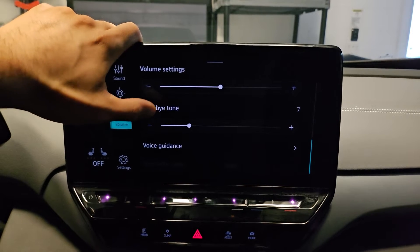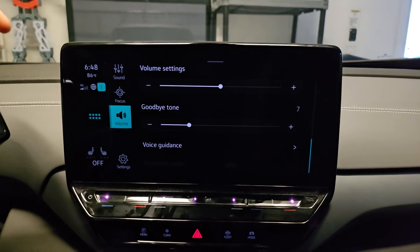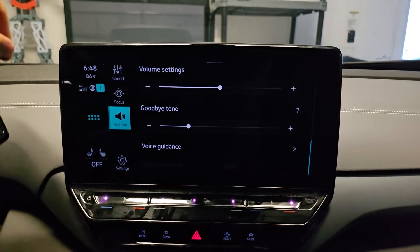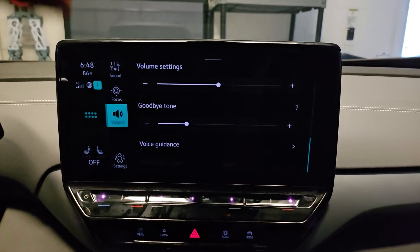There's a goodbye tone in the volume settings right here. You can turn that off fully as well, because once you're out of the car, why do you need to know that you're out of the car? You're physically out of the car. So if you turn down these audio notifications, less energy could be used.